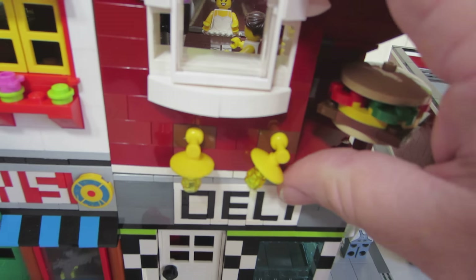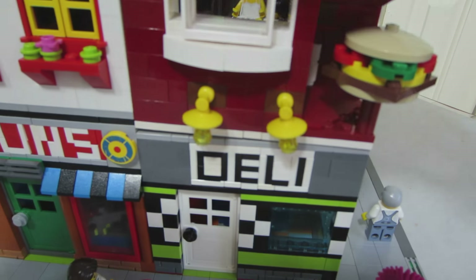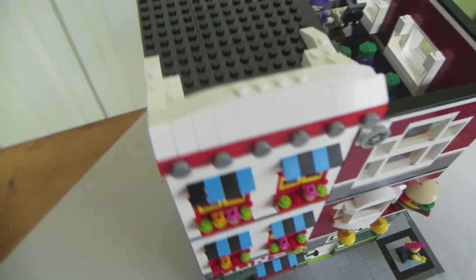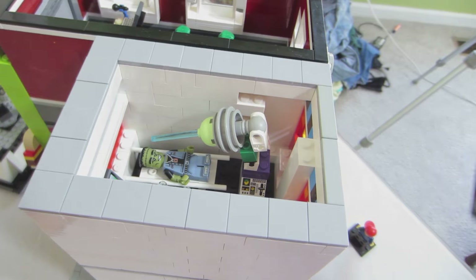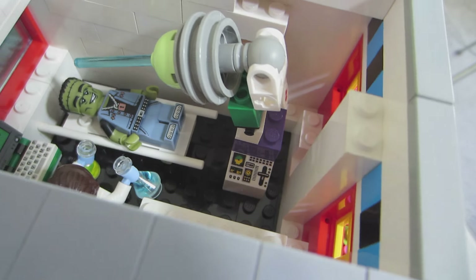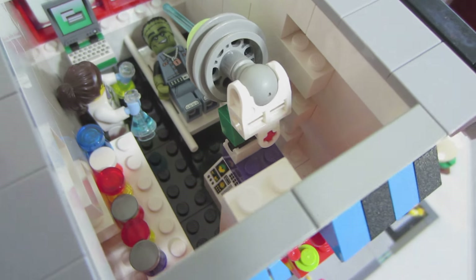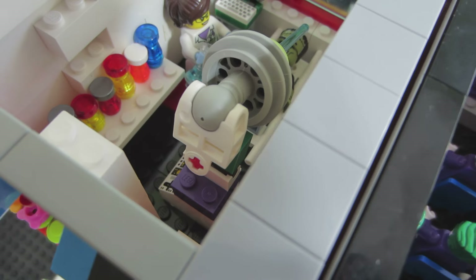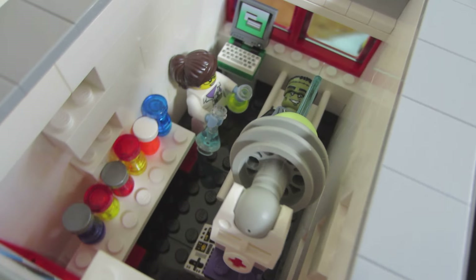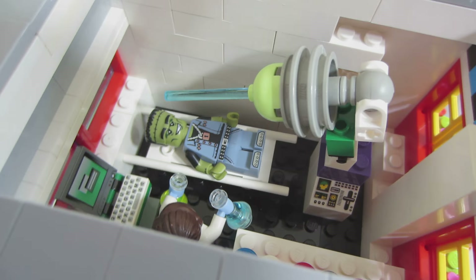I will show you the other building. My wife got a kick out of this top floor — she thought it was funny. There's Frankenstein's monster here in the laboratory, and she's looking on at creating Frankenstein's monsters in the laboratory. I thought that was good — funny.